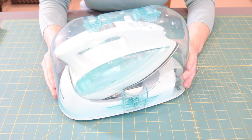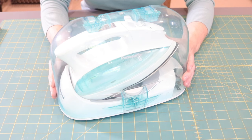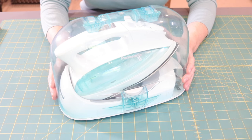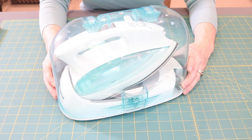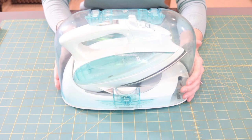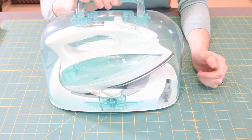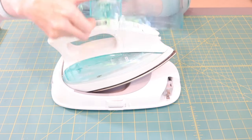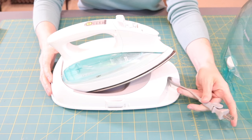One of the other items I'm frequently asked about in my videos is my iron. This is a Panasonic cordless iron. I purchased it on Amazon about five years ago and they still carry this exact model. I'll put a link in the description box below. It comes in a handy little carrying case with a handle. You can pick it up easily, and it has two little buttons on each side that lift the lid off. It has a retractable cord that's really long and retracts into a little pocket when not in use.